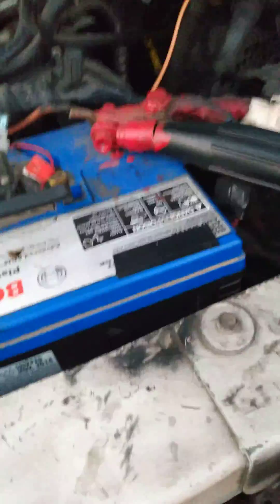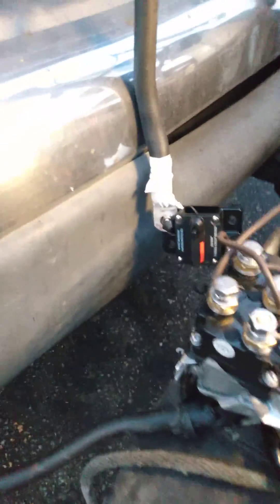Up here I have a quick connect right here — as you can see, this comes apart, turns, and then connects in there. That goes under the hood, so all you have to do is connect that. Then you come down here, and in order to test this, this is grounded.